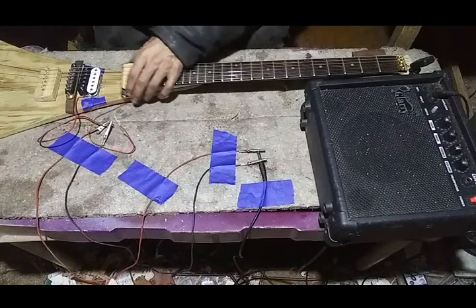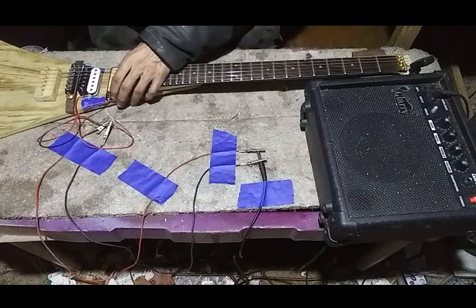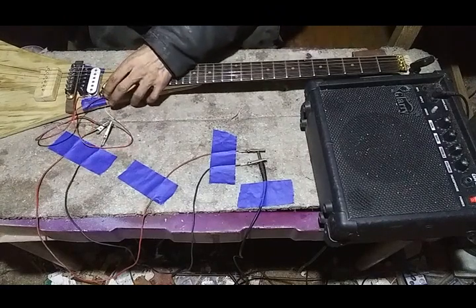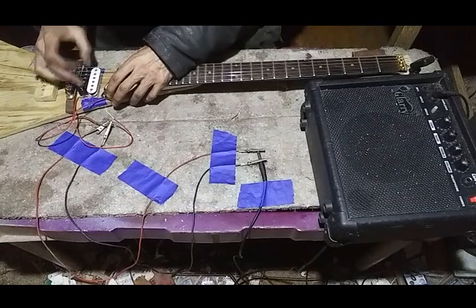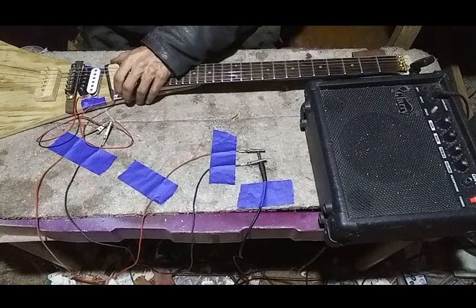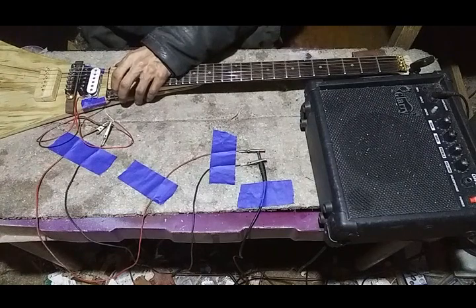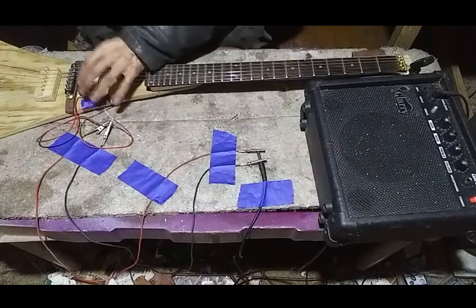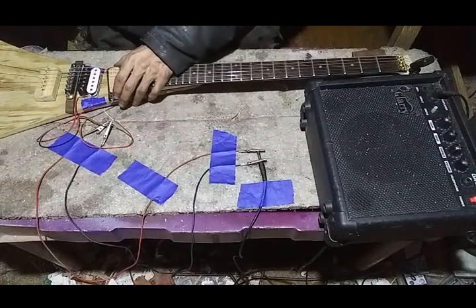You'd want to be able to move the pickup back and forth to find the best place, rotate it for best alignment with the slugs and strings, and raise and lower both ends to balance treble and bass for whatever sounds best. You'd also probably want screws so you could do even further fine adjustment if possible.